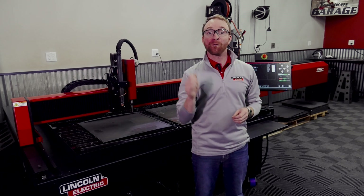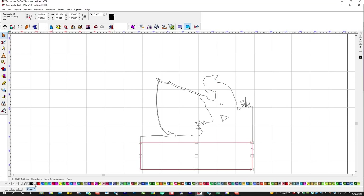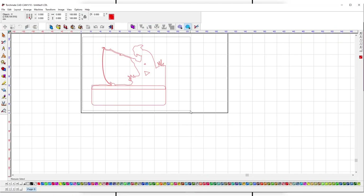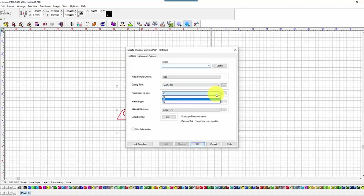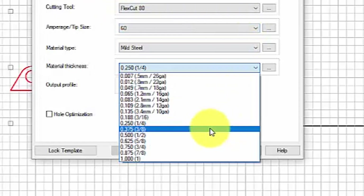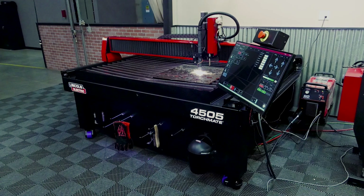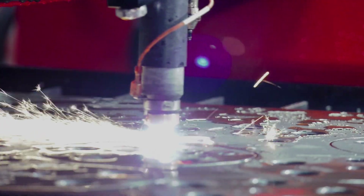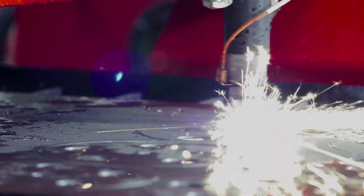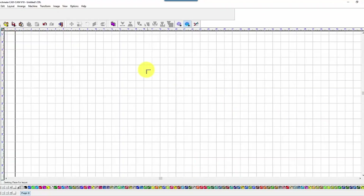This year we have significant software updates, including the launch of our all-new Torchmade CAD 10 software. Torchmade CAD 10 makes setting up your designs and cutting them easier than ever, with new features that make sure the proper cut parameters of your plasma cutter are set, so you'll be able to consistently cut the metal designs you need. A large number of other software upgrades help make designing and cutting your metal designs more user-friendly and easy to use.